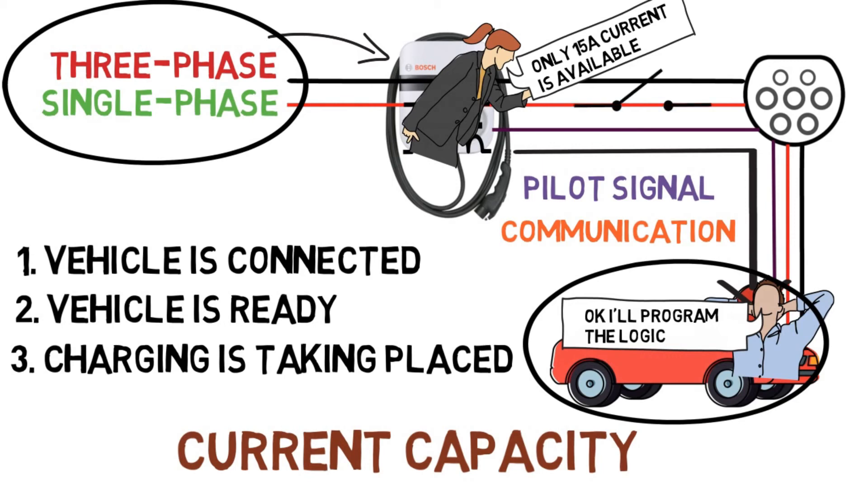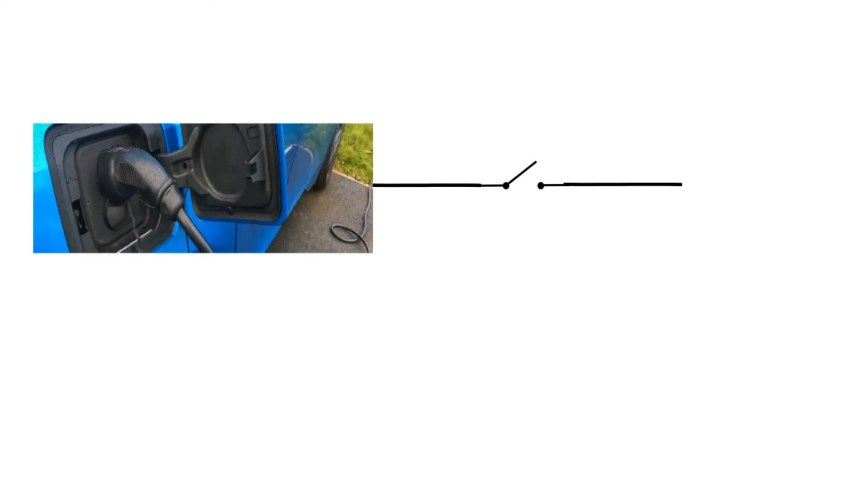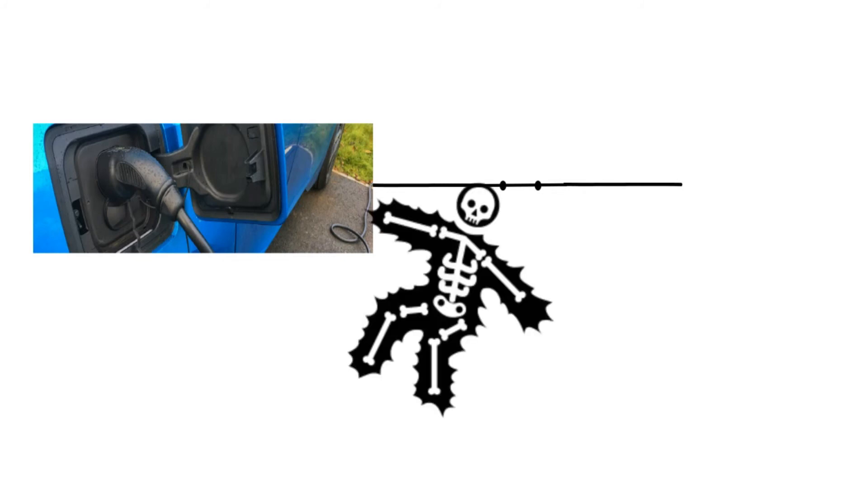One more important feature of the EVSE is that there is no live supply at the output socket until an EV is connected. The supply goes live only when the EV is connected. So don't believe the myth that if you accidentally touch the socket or connector you will get electrocuted — that is not possible.